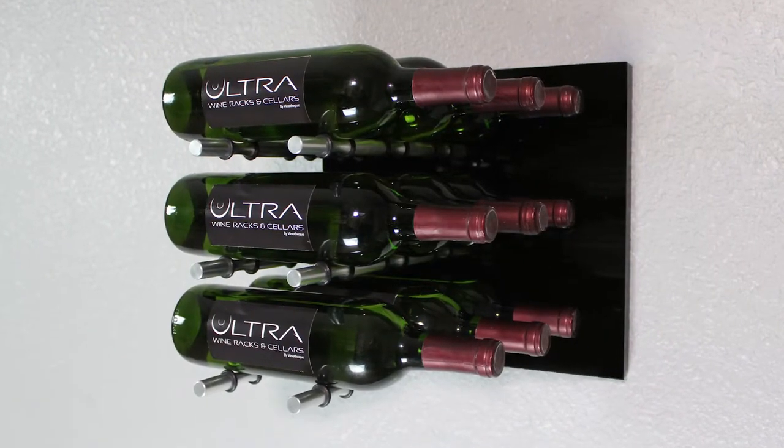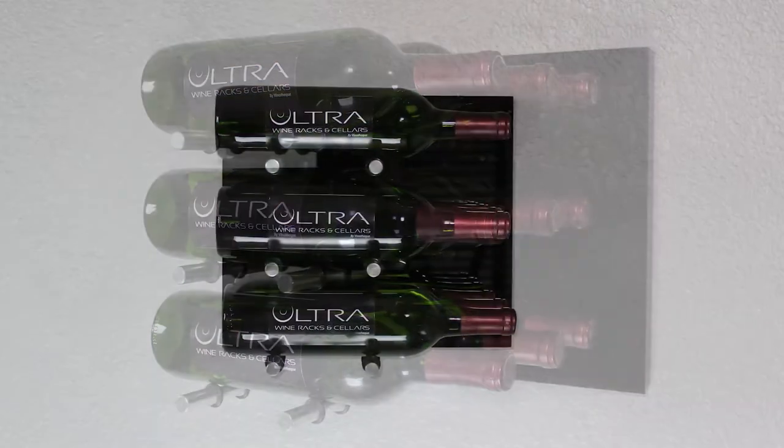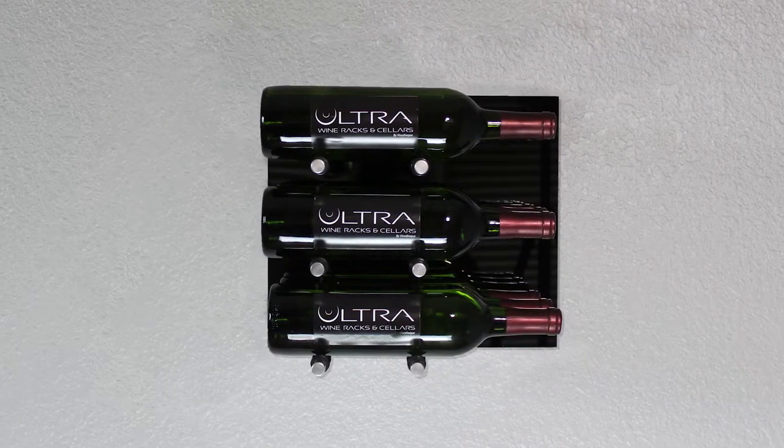This video will describe the installation process for the Fusion Panel from Ultrawine Racks. If you are installing more than one panel, repeat the steps as shown in the video for each panel.